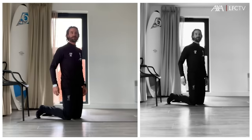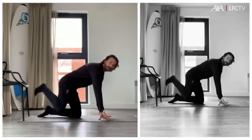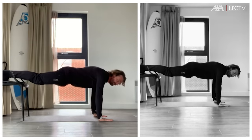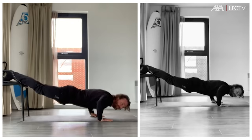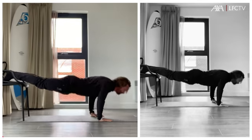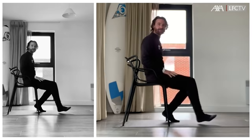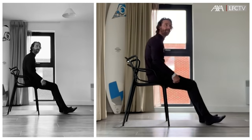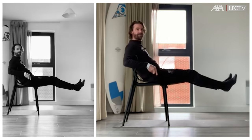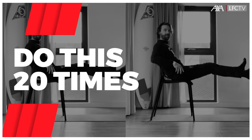Next one is a push-up position — place your legs on the chair. The first exercise is lift your legs up and make a scissor, 20 times please.